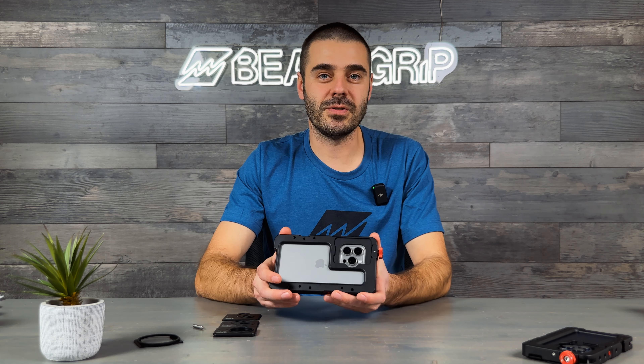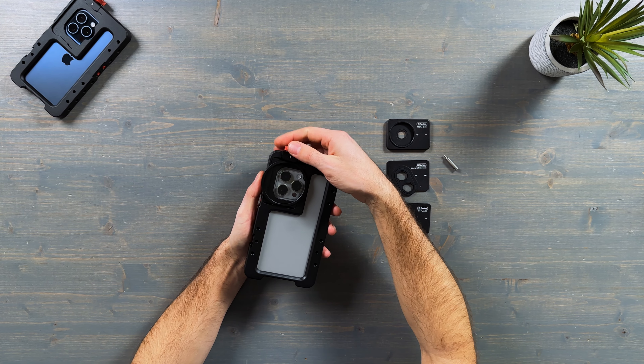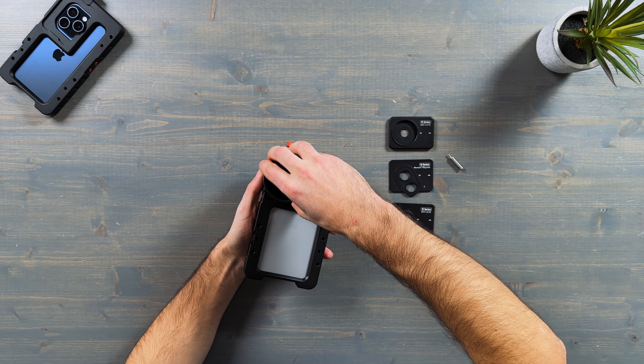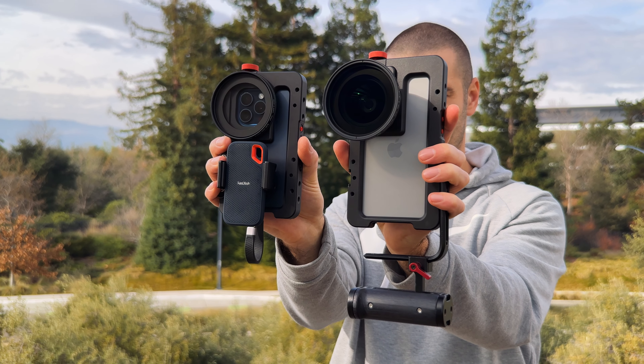You can also remove the lens mount plate entirely and have all three cameras exposed so you can use your iPhone just like that. Or if you want to use filters, we also have a 58 millimeter filter mount plate. You can attach your 58 millimeter filters to cover all three cameras, or use larger filters with additional step-up rings.